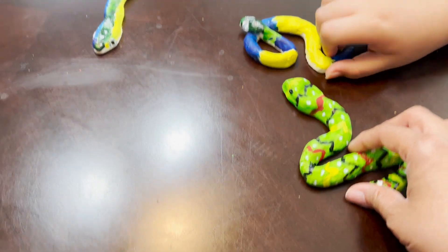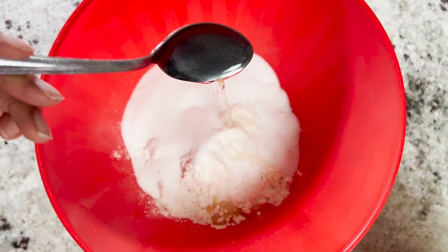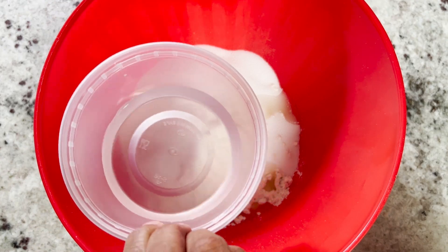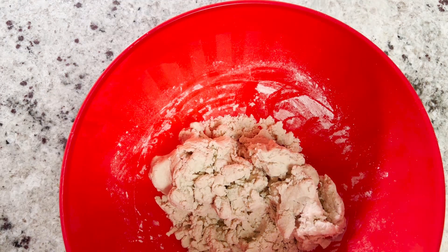We're actually making salt dough snakes. You'll need two cups of flour, one cup of salt, one tablespoon of oil, and three-fourths cups of water. You want to mix all the ingredients up until it becomes like play-doh.